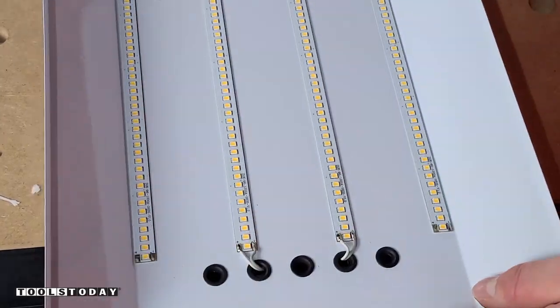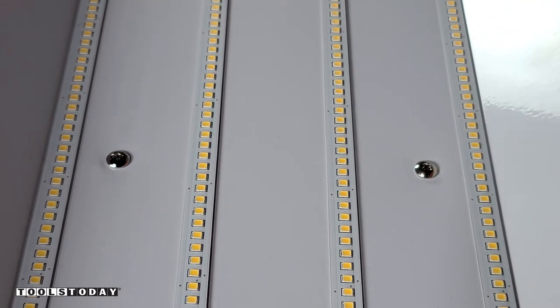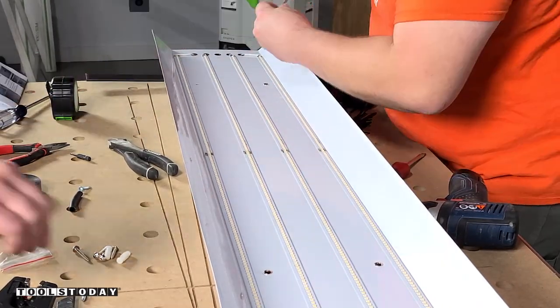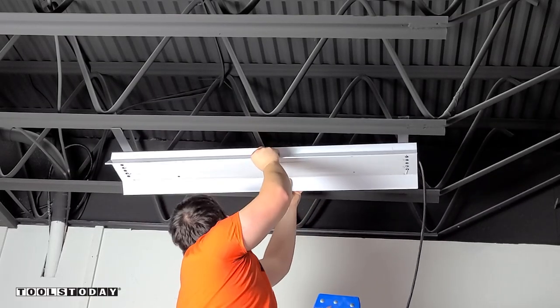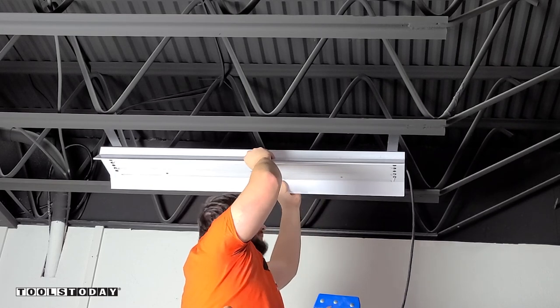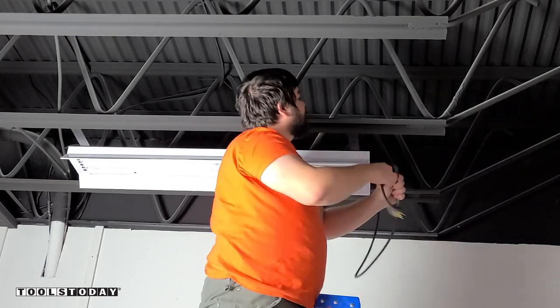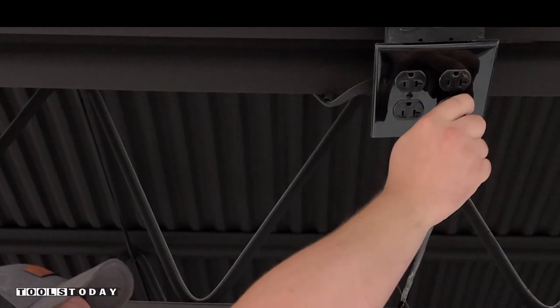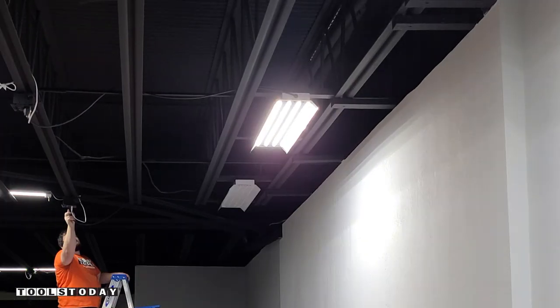So we got the cord out of the way. Now we can use some screws to attach the two together. This makes for a really easy setup to get everything wired and then be able to put the reflector on instead of having to deal with tighter spaces. So this will rest right on those steel trusses and we'll get them lined up based on the schematics that American Green Lights sent. We'll get that plugged in and you can see the light light up.